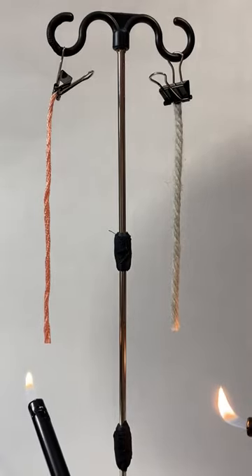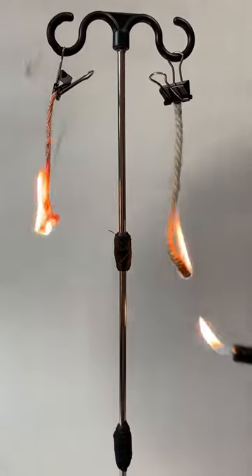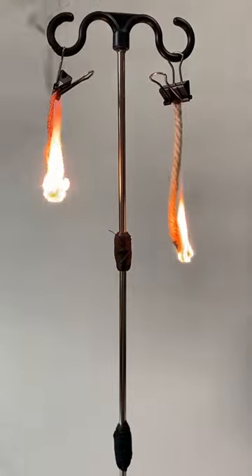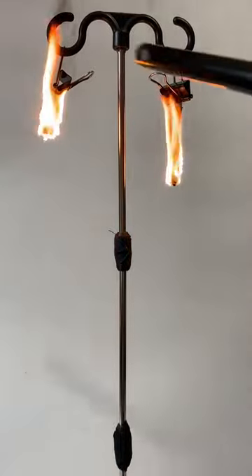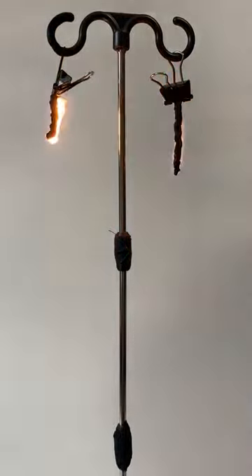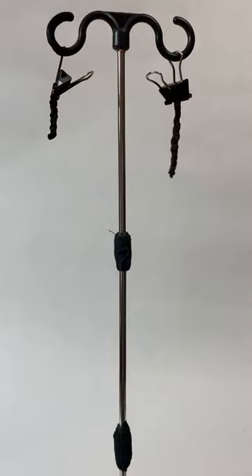Ready? Mm-hmm. So yours is harder to light because it's — oh dear. That's the side that it's going to get out. You're bringing candles up.